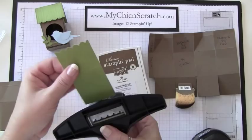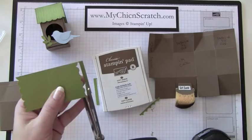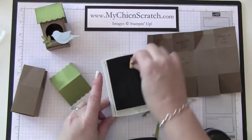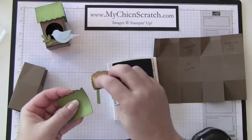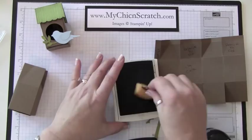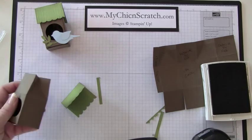Now do the other side — I'll just finish it with my scissors. Now I'm going to sponge it, and while I'm at it I'm going to go ahead and sponge the birdhouse too. I'll finish it up later. Now the adhesive goes up here.